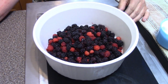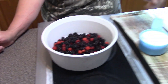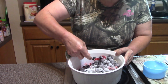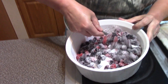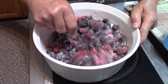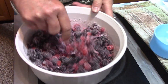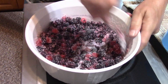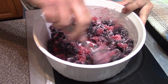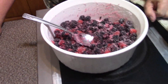I've got blackberries, I have black raspberries, and I had red raspberries. I'm gonna add sugar to them and stir them all around until we get all the sugar mixed up, then we're gonna set them aside and let all the juices that are in there start to come out.